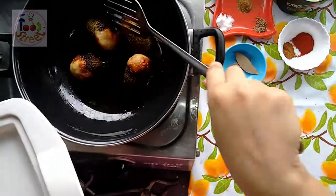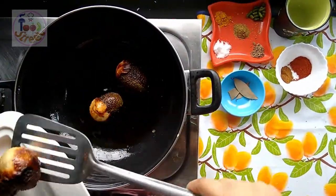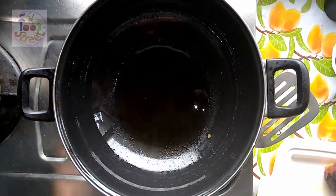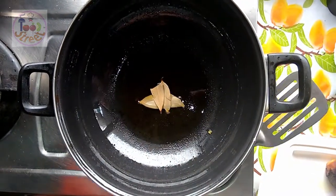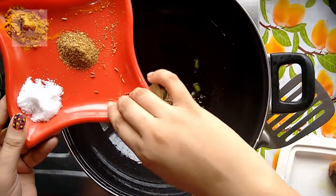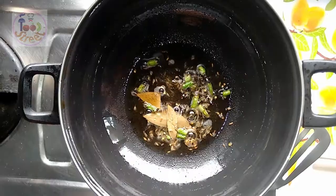Now I am going to slice them and then process the gravy. I have heated 2 tablespoons of oil. Into it I am adding bay leaves, roughly chopped green chillies, and the cumin seeds. I will wait until they splatter.